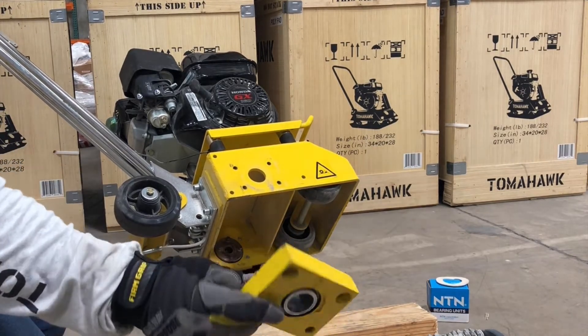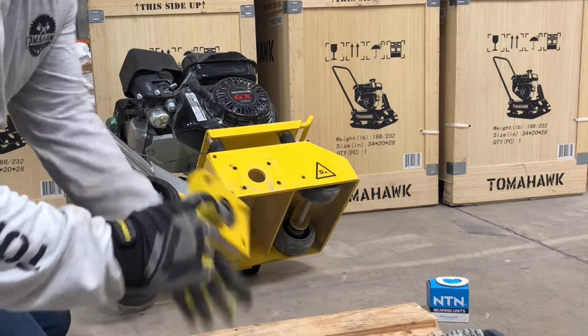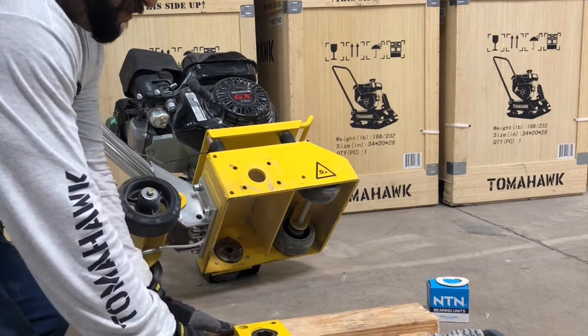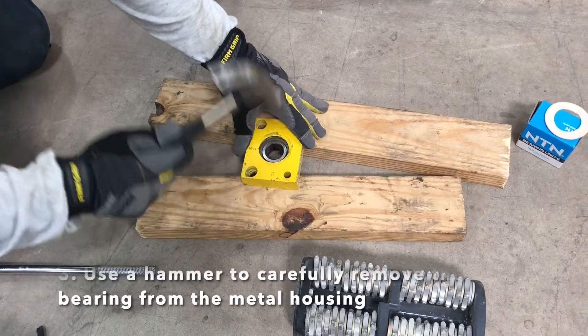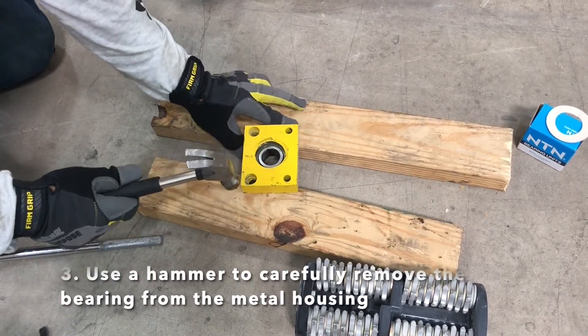In this case you can take a hammer, screwdriver, or chisel — you just want to pop that bearing out. We just took two pieces of two-by-four and are just hammering out that bearing nice and slow.